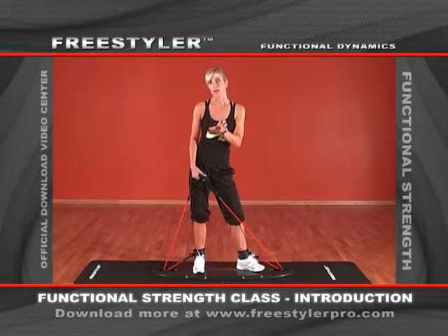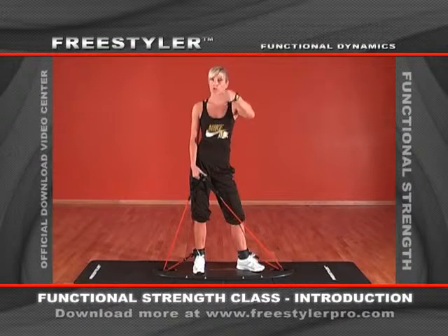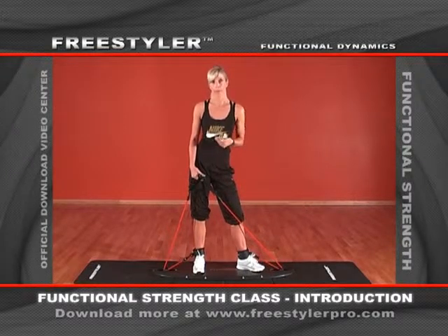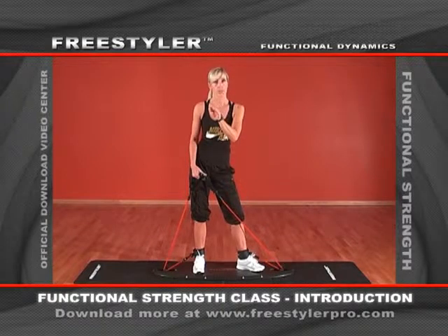As you can see on our demonstration sheet, which you can also download on the homepage, we work a lot in supersets. That means you choose one exercise for one body part and the next exercise you do is for a different body part. You alternate them in two or three sets, and that guarantees your participants get a really effective total body workout. So go for it!